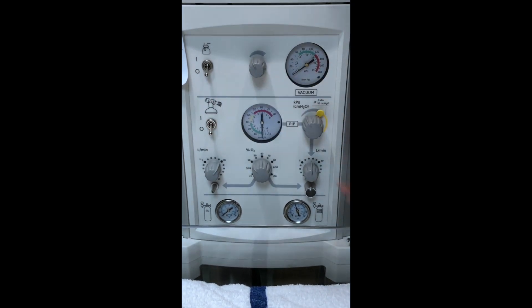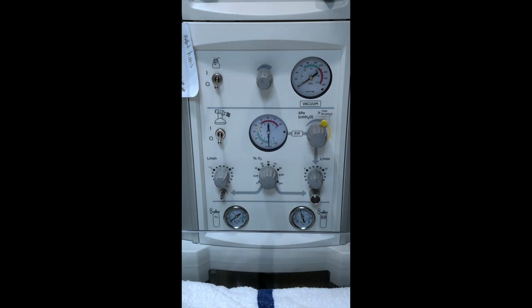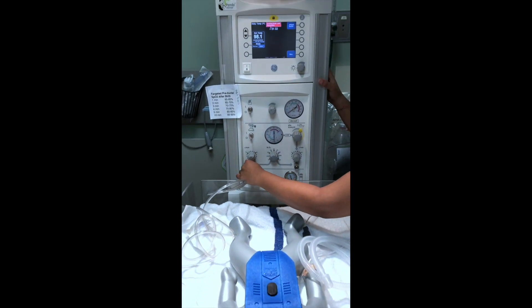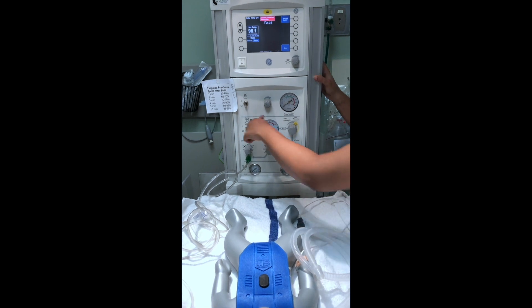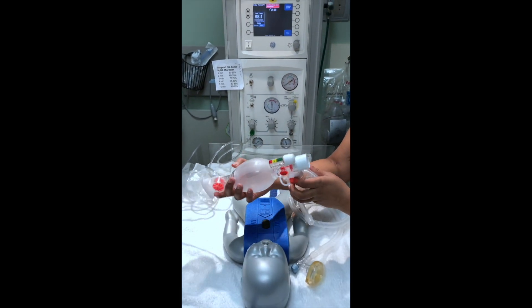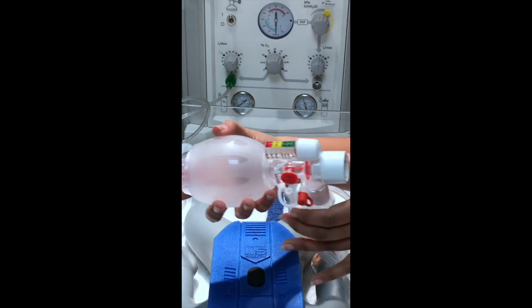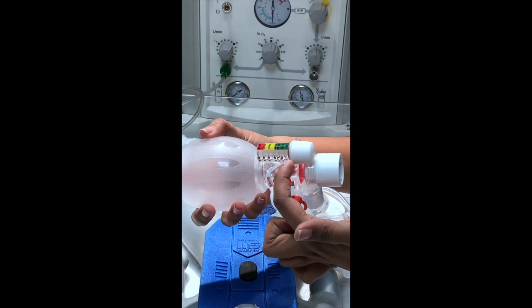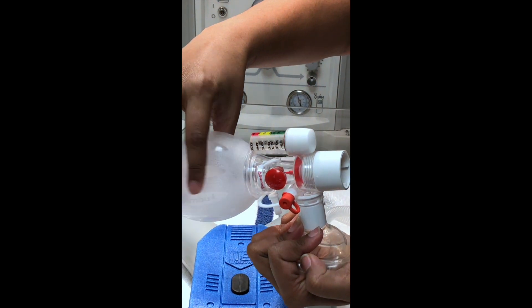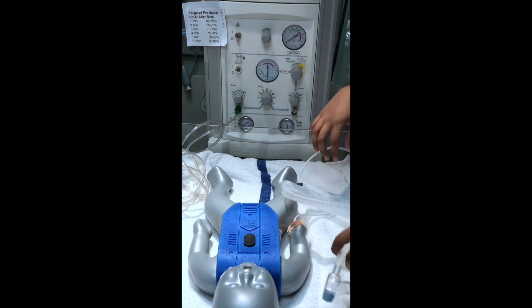Take this off for now. This side will be your BVM side; this side will be your NeoT side. So you can attach your BVM over here, turn on the oxygen, and you can bag the baby. The manometer is here on the pediatric BVM, and you want to stay within the green — so less than 20. However, it only takes just a little bit of pressure for you to get above 20, so there is another way to do that using the NeoT.